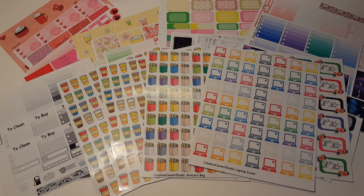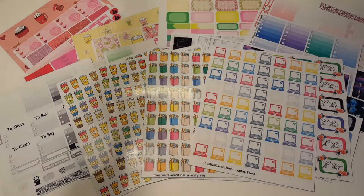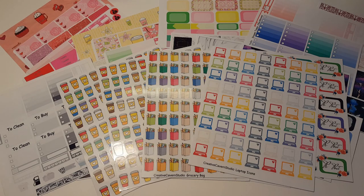Check out Creative Cavern Studio and use code TESSA45 for 45% off your purchase. Also check the drop-down menus when you order your kits because she has matte, glossy, and premium matte — so you can choose what type of sticker sheet you'd like. I ordered some of each. I never used to be a glossy person, but now that I plan in my spiral it's fine. I will always be a matte girl, but I love that she has premium matte — I'm so excited to touch it and see what it feels like. Thanks for watching — go check out Creative Cavern Studio and I'll see you in my next video. Bye!